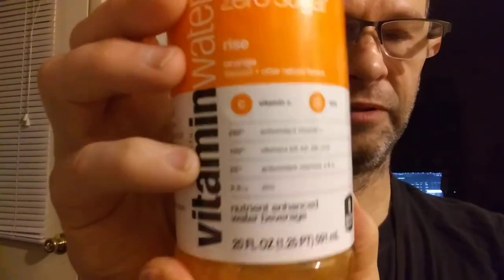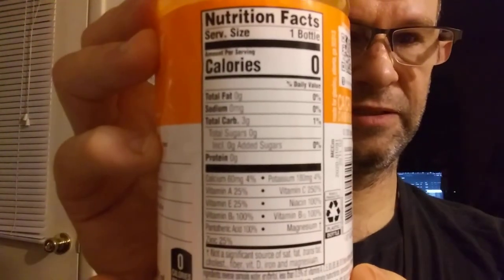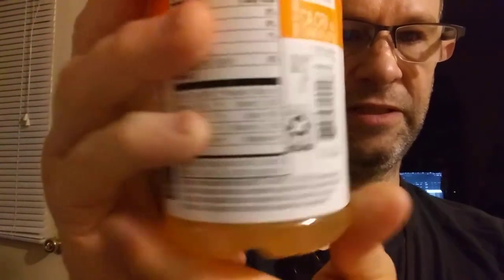Here is the blurb, and more of the blurb, and the nutrition facts, and the ingredients.